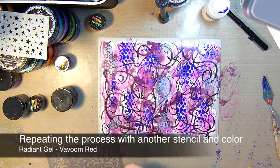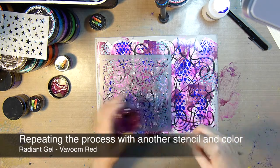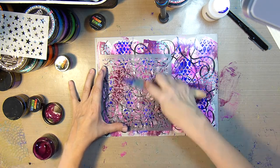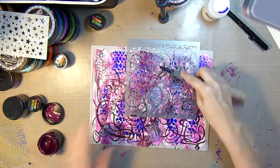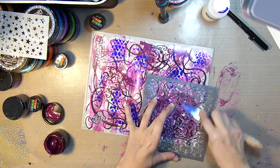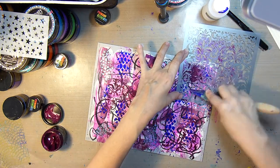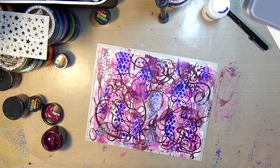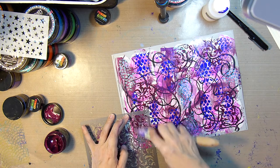So we're going to use another stencil and some Vavoom Red to add even more texture. Remember, these are all different stickers, so you're not going to get all of it — this isn't just one big piece. These are tons of separate little pieces, so you want to make sure that you get something on each one of those little circle stickers.